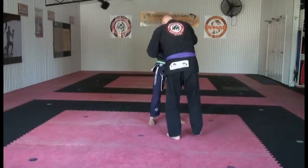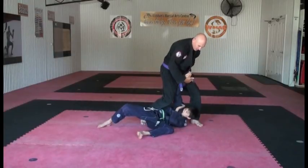From here I step — one, two, three — and I need to take down.